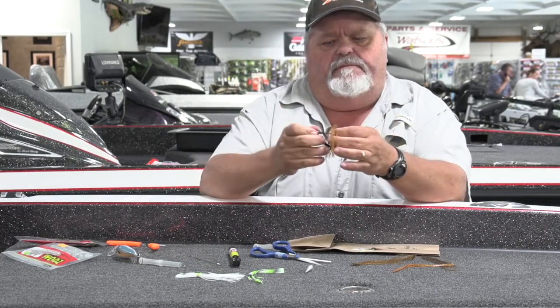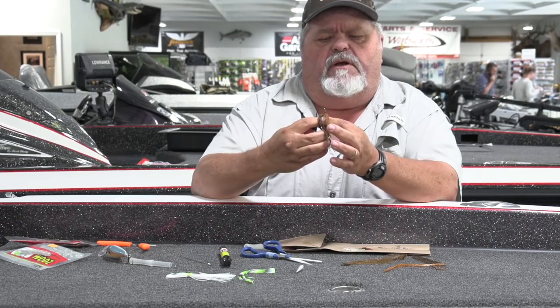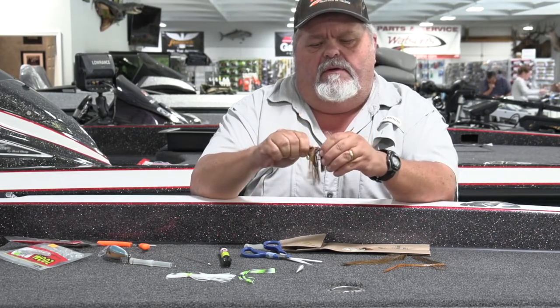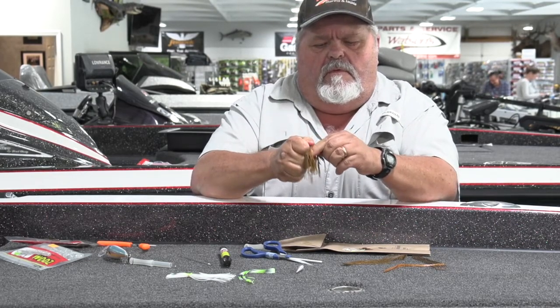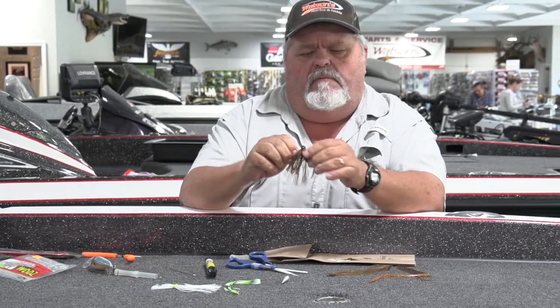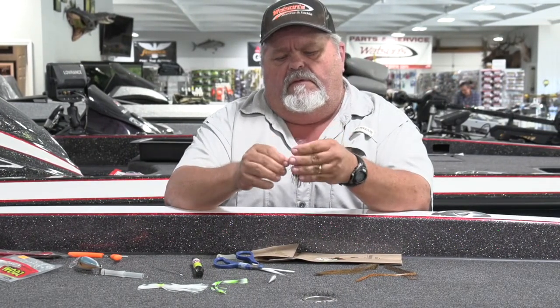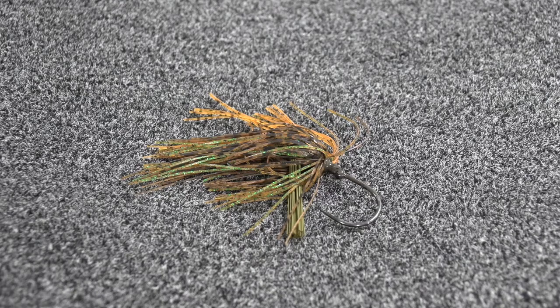Take your favorite jig head, stick the hook right in the middle of it, right through the hole of that rubber band. Roll it up there and pop it right up on your jig. And just that quickly, that simply, that easily, you've got your very own custom color of jig.